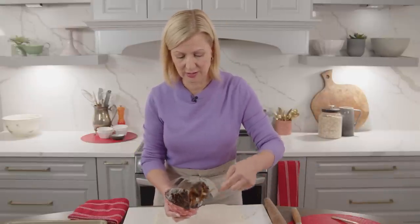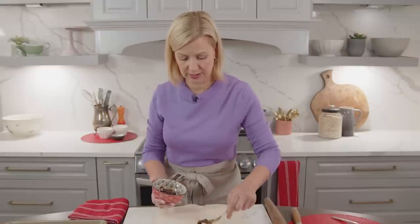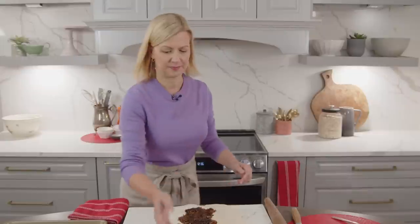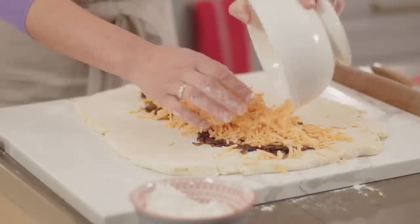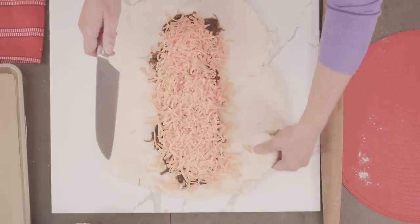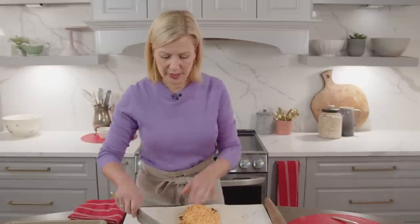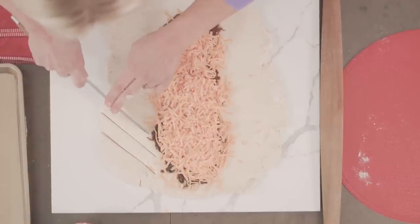Down the center, I'll spread my onions first and then top it with the cheddar cheese. Now for the fun part — the braiding. Braiding a cheese bread is nothing like braiding your hair or even braiding pie pastry to top a fruit pie. It's an altogether different look that doesn't look like braiding to begin with. What you need to do is make cuts at about a 45-degree angle on either side of the filling.